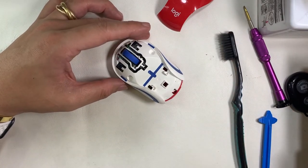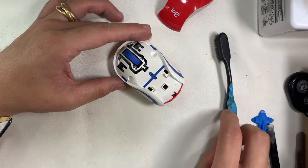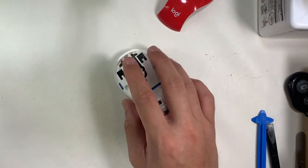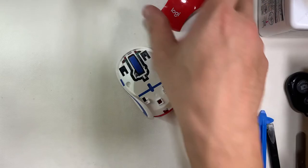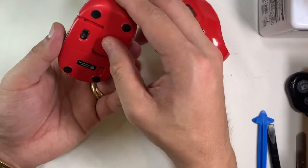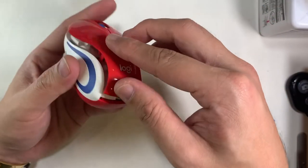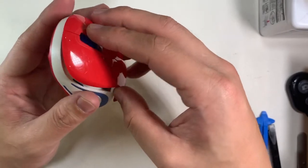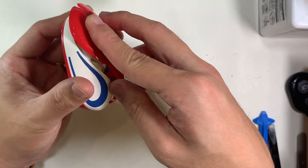Nowadays for newer mice, the nano receivers are built very very slim. For me, I'd still prefer Bluetooth because it allows me to keep more ports free for expansion. The final steps of assembly — the mouse looks like new and is ready to go.